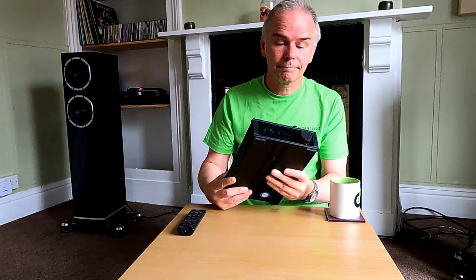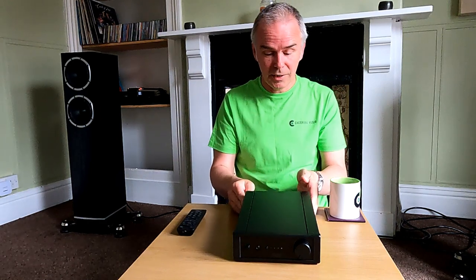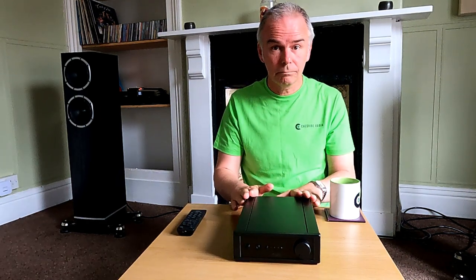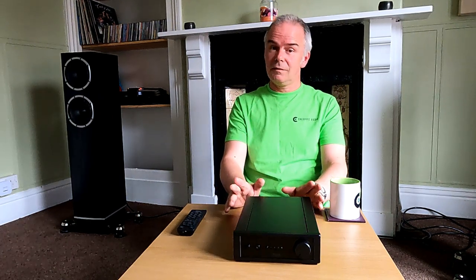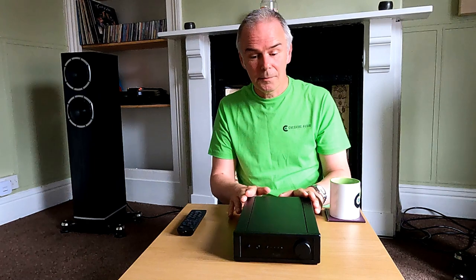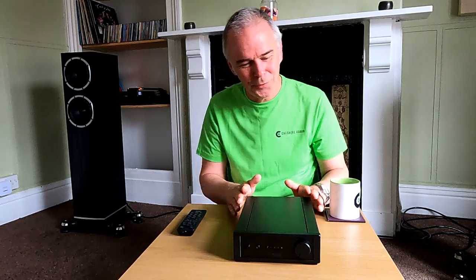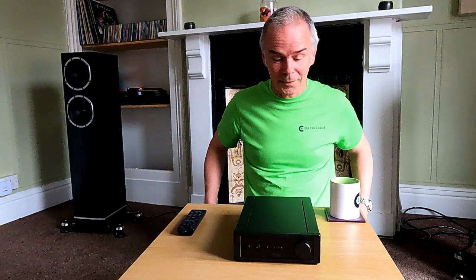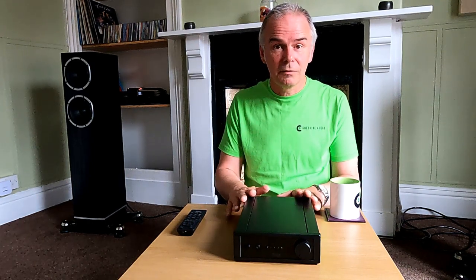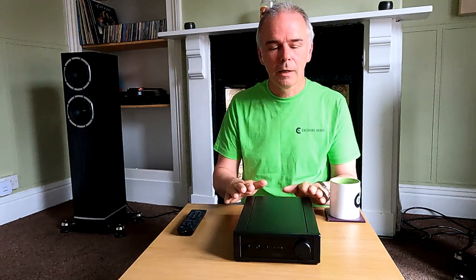So that's the Rega IO - a wonderful little amp, a proper Rega product, a great heart to any system. Thoroughly recommended. If you're interested, give me a call or come down to the shop. I hope you like the video - if you do, give us a like and subscribe. We're nearly at 500 subscribers which is quite humbling. I get some really nice comments, many thanks for that. I'm going to try and do some more of these quick reviews as new things come in - we've got a few new products coming soon. Thank you very much, see you next time.